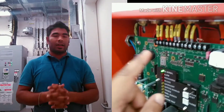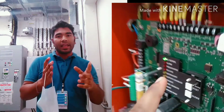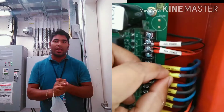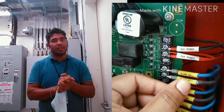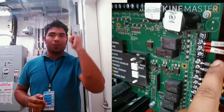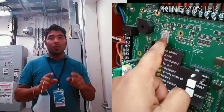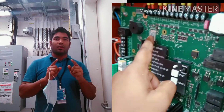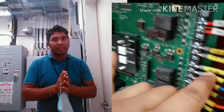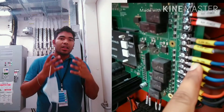False alarm condition. Number one: if in case of any false alarm, press the abort switch continuously and then press the reset button key on the panel. Number two: ensure that the panel indicates no fire and is in normal standby operation to prevent accidental recharge of the cylinder.